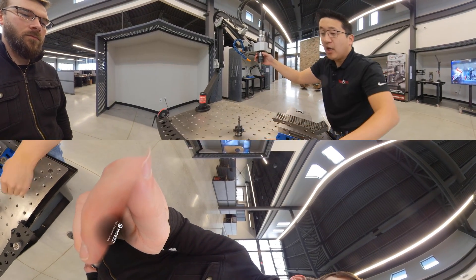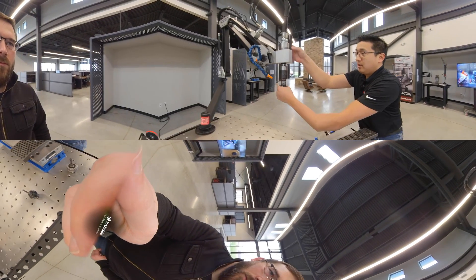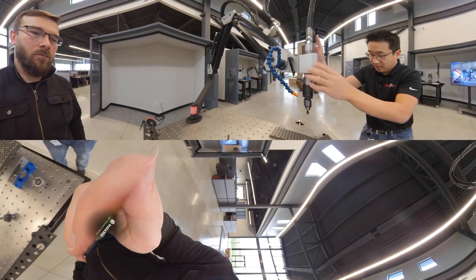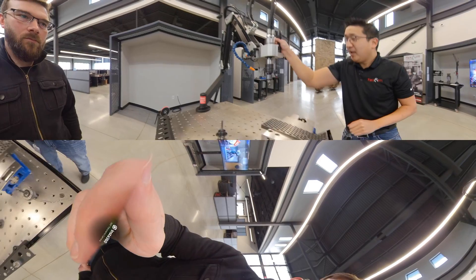From there, you have the ability to take a chamfer bit on the Jacob's Chuck. Again, with that quick change. Line that up, come over to your hole, let it rip, and there you go.